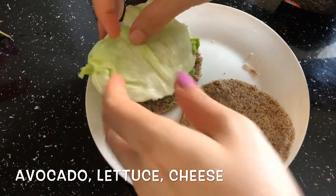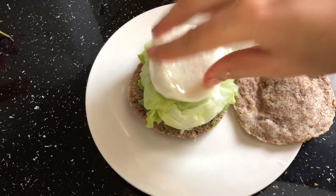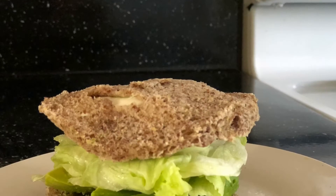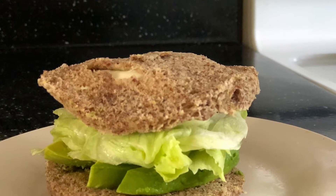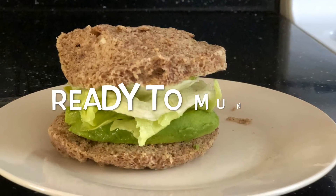I'm going to make a sandwich with some avocado, lettuce, and mozzarella — it looks very yummy! The vegetarian sandwich is ready. It goes very well with the avocado and lettuce. You can try it — it's good! Enjoy, bye!